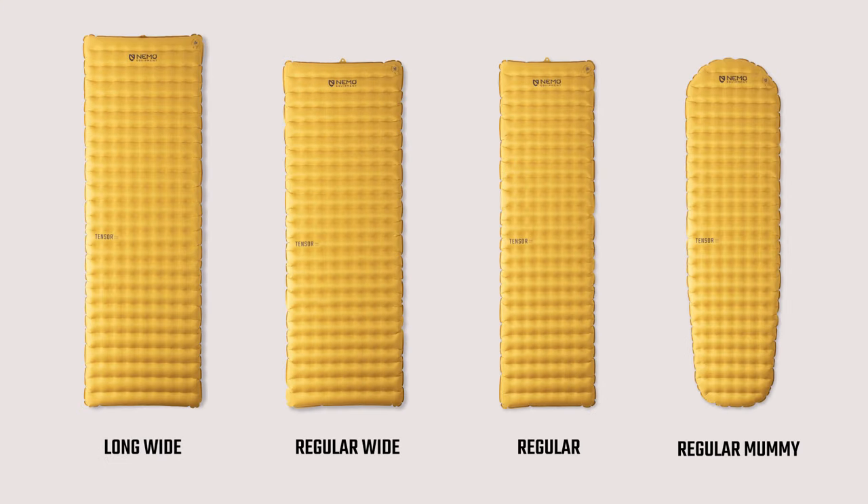Offered in four sizes, Tensor Trail weighs as little as 13 ounces in the trim mummy silhouette.